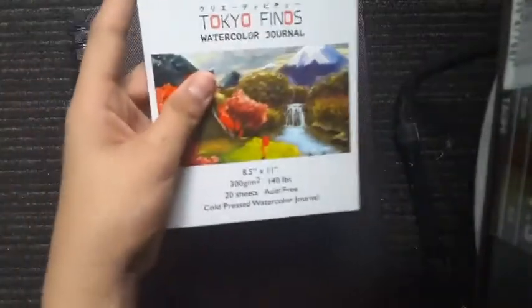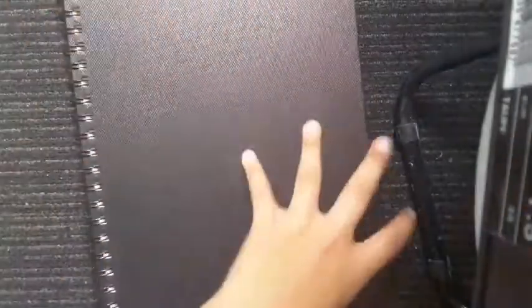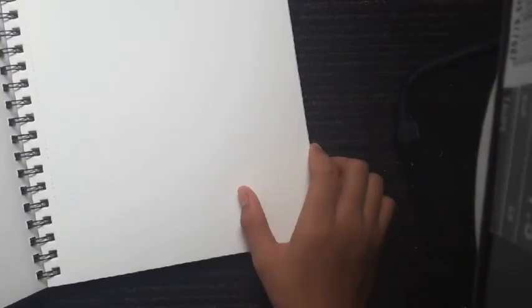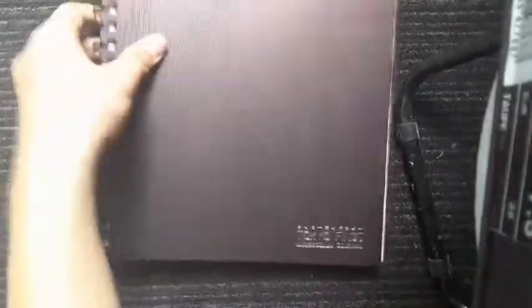It's 300 gsm — 140 pounds — and it's 20 sheets, which means 40 pages to draw on. It's a cold press watercolor journal. The very first side is very rough and textured, and the second part is very smooth — the smooth side is great for lettering and the other side for watercolors. It has this ring binding, and yeah that's it for this Tokyo Finds watercolor journal; it's very shiny at the back.